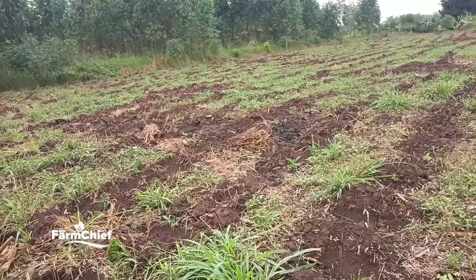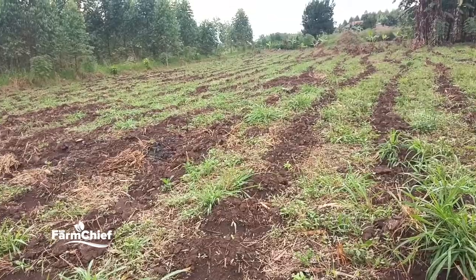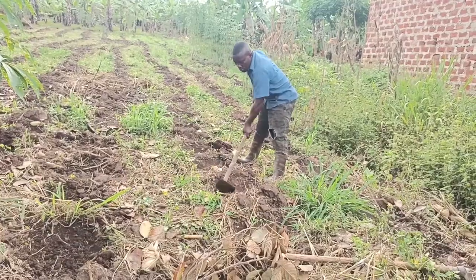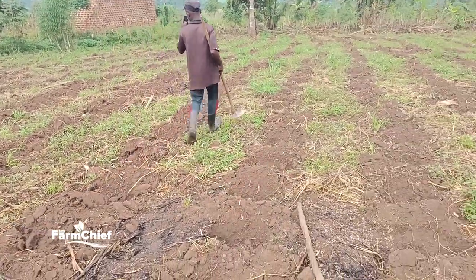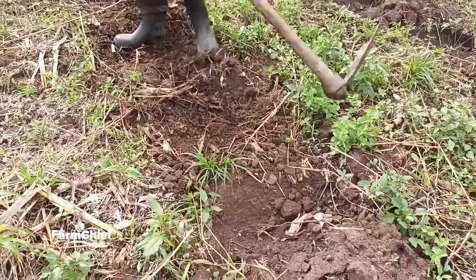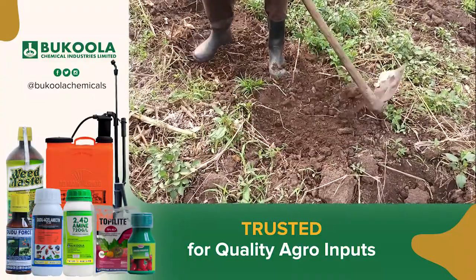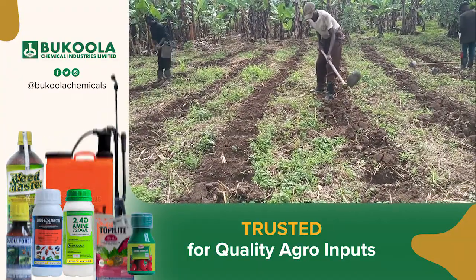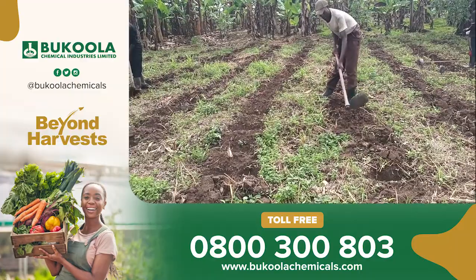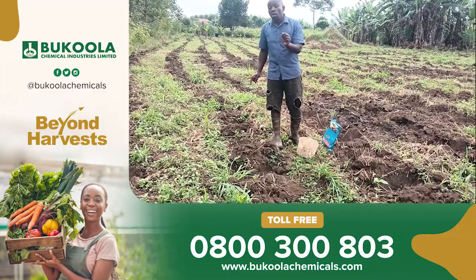After putting our seeds, as you are seeing, we are going to cover our seeds with soil — enough soil to avoid insects attacking our maize, even though our maize seeds were treated. Here at the Farm Chief, we are using one acre. We have planted only two seeds per hole. The spacing is 60 centimeters from hole to hole and 90 centimeters between rows.